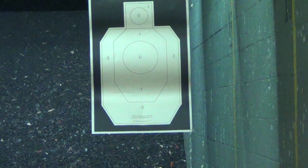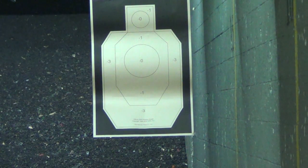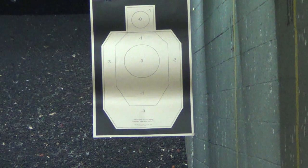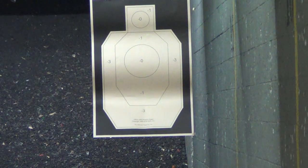First day with the PPQ-SC, LE version, nice phosphorous sights. Excuse me, I want you to come back out again real quick. Thank you. Come back out again real quick. Thank you.